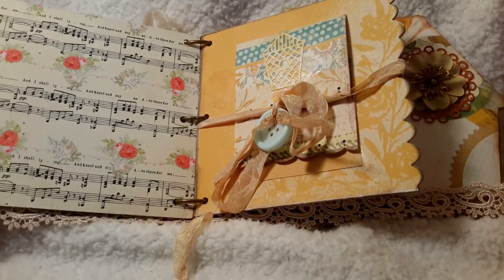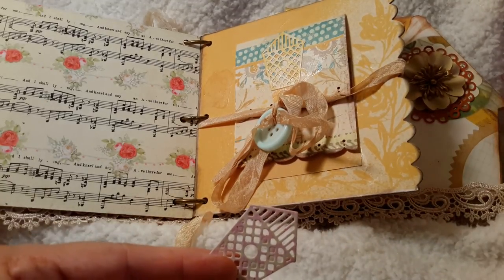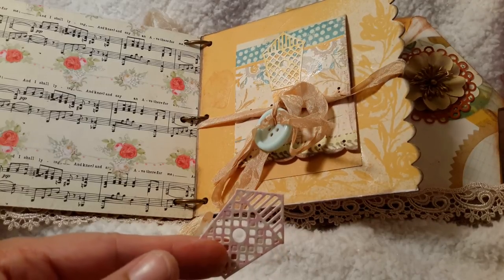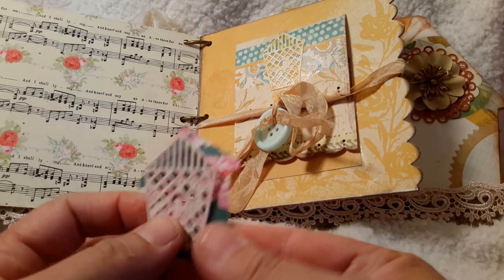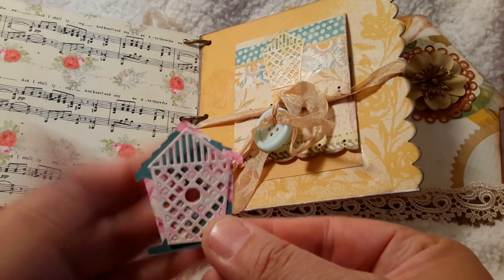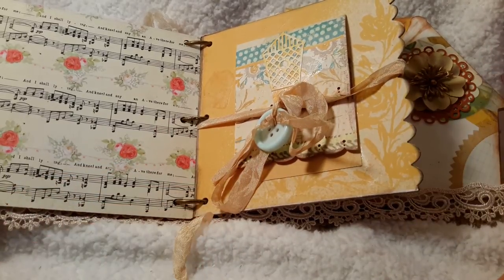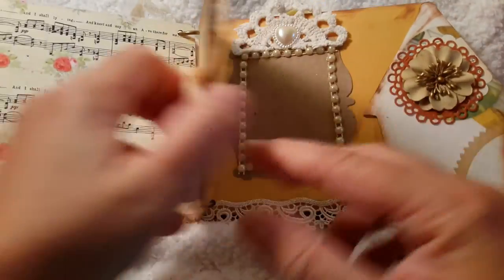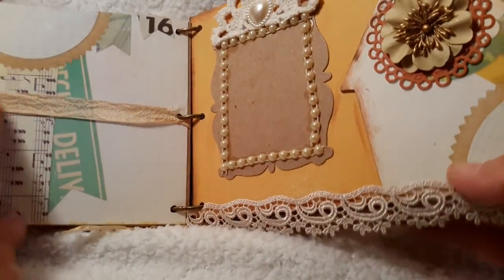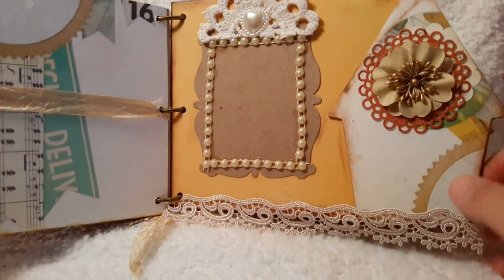It's the cutest birdcage die. This is the back of it — this one is with tilde paper. It is so cute. I just used this part of it to match the paper that Gladys had provided with the kit to put in the front. The back of that is just seam binding from the front, and here's another page with similar embellishments that I used before.